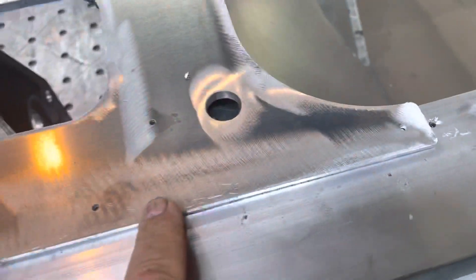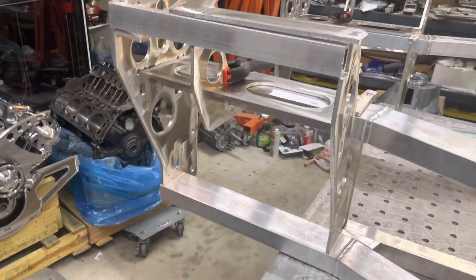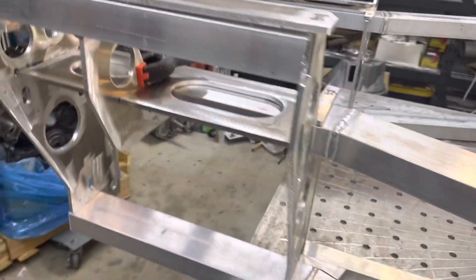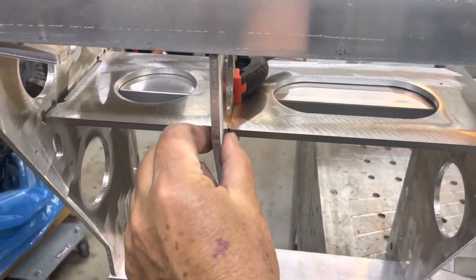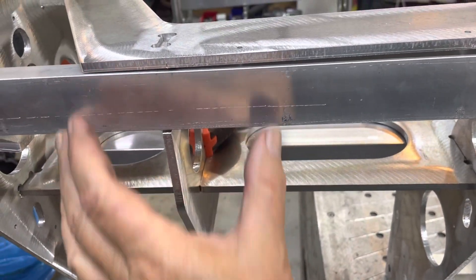He pre-drilled the frame rails so that when the pieces go on, there are alignment holes. Same with all the sheet metal — it also has pre-drilled holes for alignment. This chassis has an unusual rear suspension: it uses two shocks in the back instead of one. Because of the two shocks, he split the difference and added an extra brace here to keep it from being under a huge bending force.